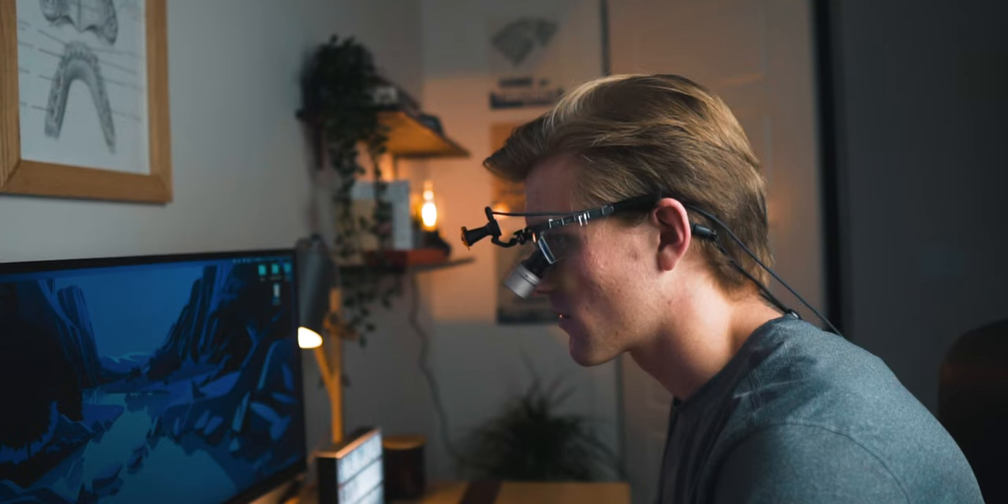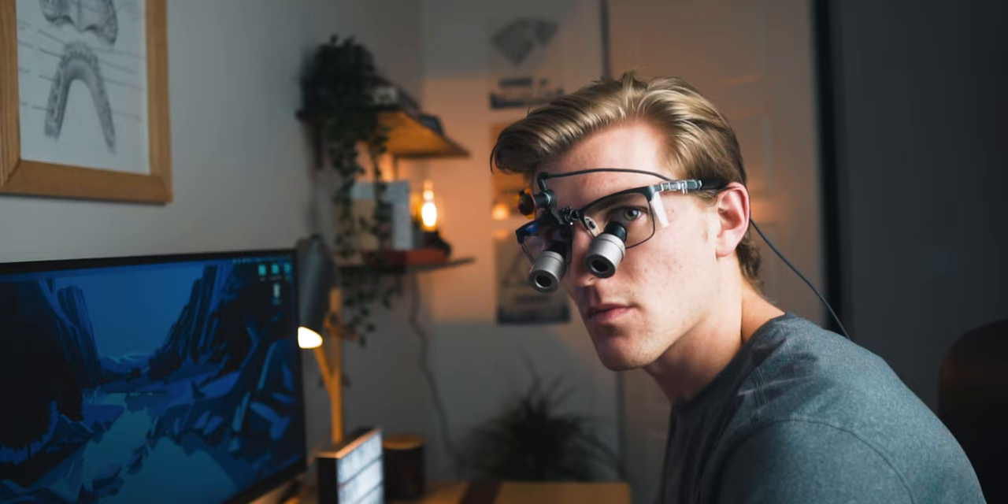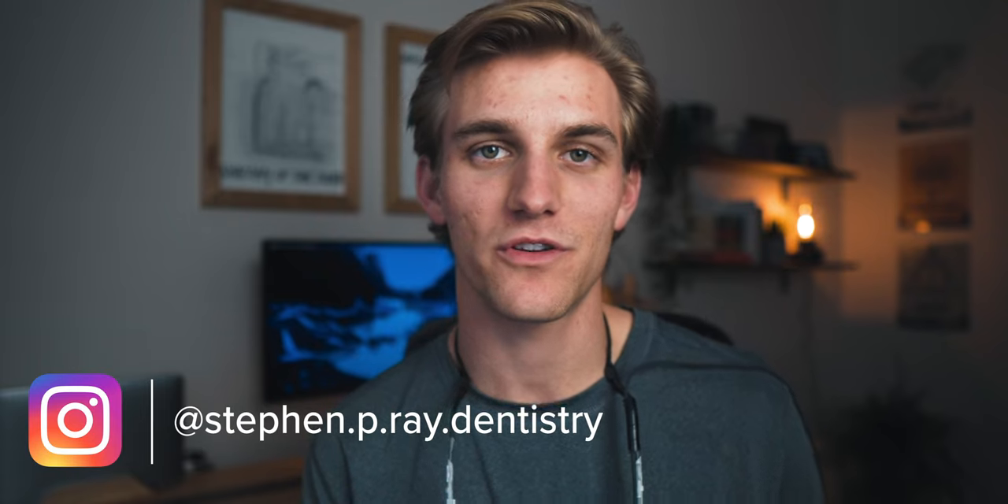One of my goals for this channel is to discuss all the aspects of dental school that I'm going through, and this is one of those things that every dental student and dentist nowadays has to have — it's pretty much non-negotiable. They are expensive; these were over $2,000, so that's obviously something to consider. There are more affordable options, but if you make an investment like this that you'll use for many years, you want something that fits you well and functions very well for you. I'm open to helping any of you that have questions — a lot of people who watch my videos are pre-dental students, so if you have questions about which loops to pick, let me know in the comments.